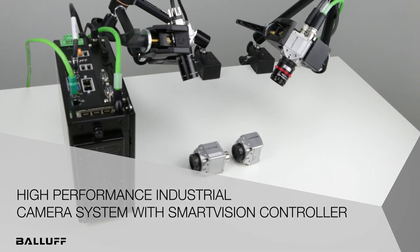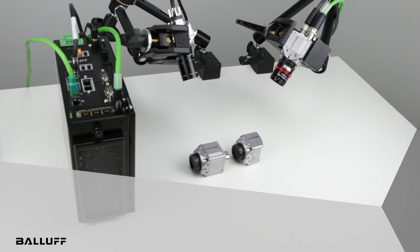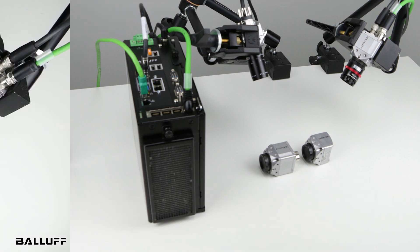Well hello, welcome to our new product introduction here for Balif. We are now introducing three products.